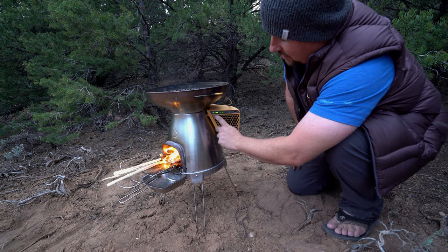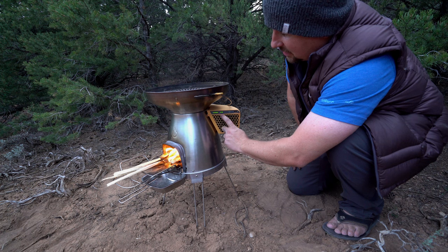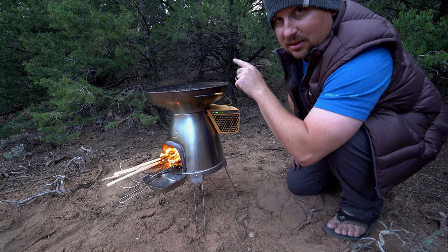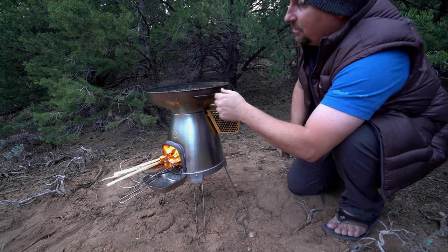One, the battery turns on, and we can see an indicator here of how full the battery is, and a second indicator of how hot the stove is. And two, you can hear the fan has kicked on, and it's drawing the smoke and the heat right up through the middle here.